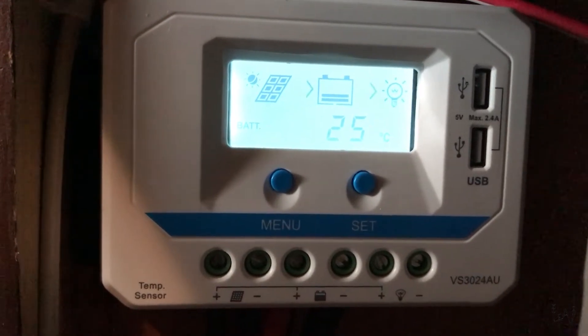This little white box switches between day and night. During the day, the sun is charging our batteries. During the night, it turns off.